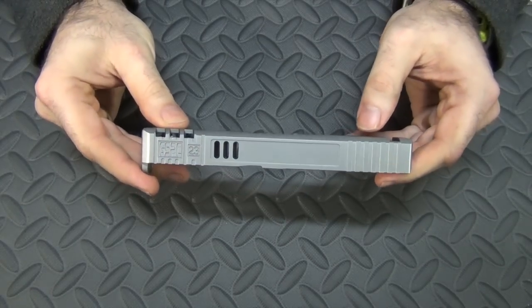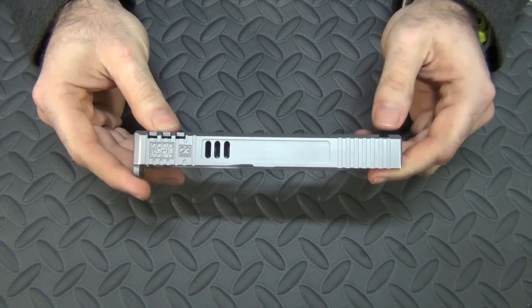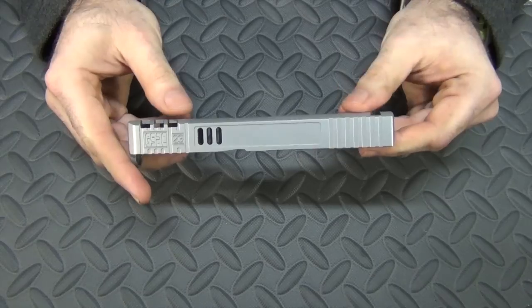Alright, if you are following my little custom Glock 23 build that I'm doing, you know that I just got the stainless slide and I'm ready to put it together and put it on the gun. I had to do a little cleanup on it first, but it is cleaned up and ready to go.